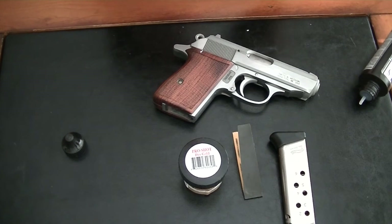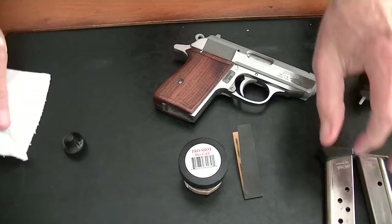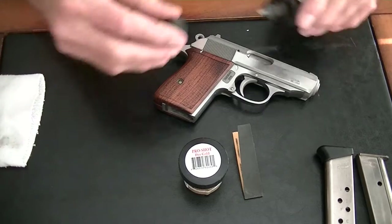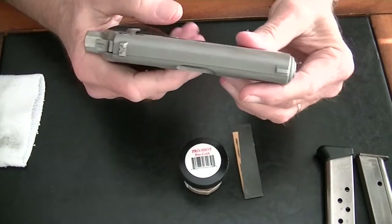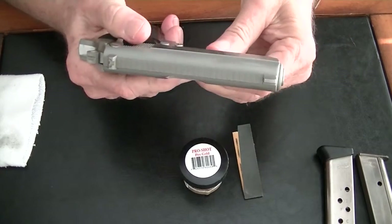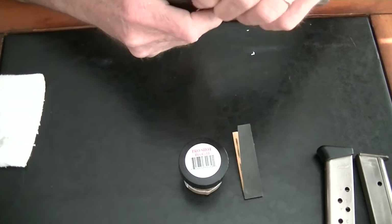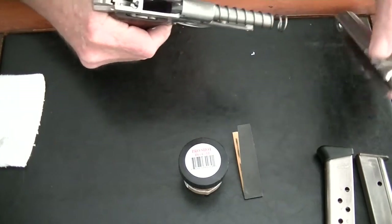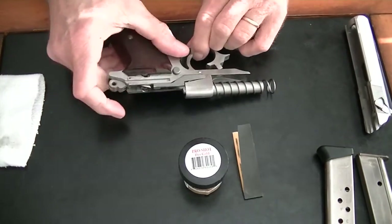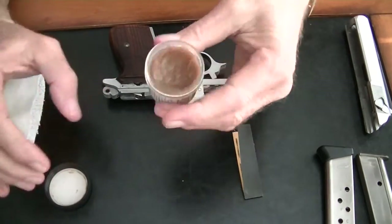We cleaned the gun the last time we brought it from the range. It had a thorough cleaning, so we're not going to do a great deal as far as cleaning the PPK itself. But we are going to take it apart and put a little bit of lubricant on it for winter storage.